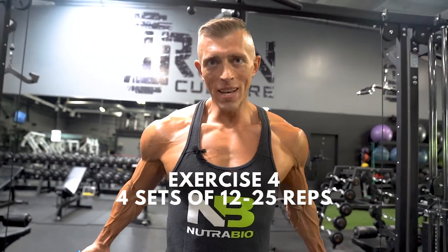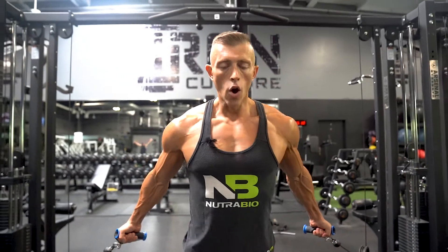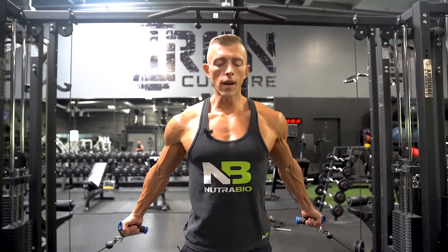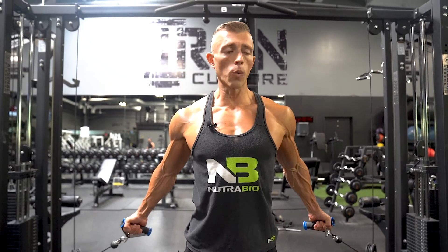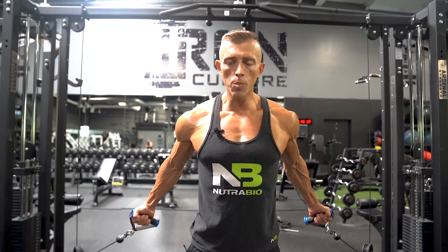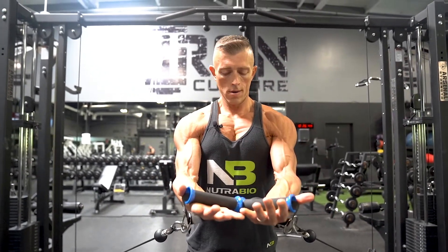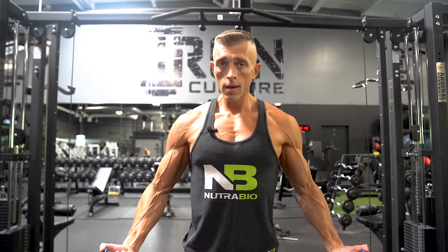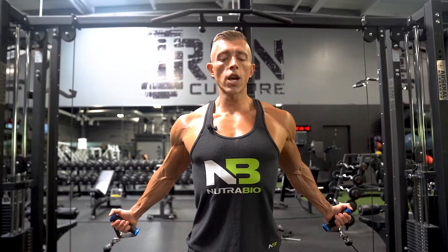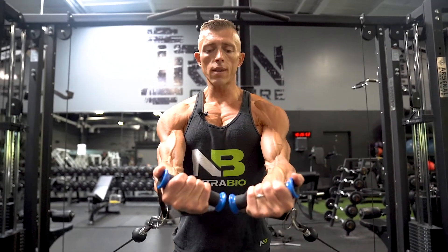Our next movement is going to be the cable crossover. I want you to stagger your feet so you don't sway all over the place — take a nice step forward. Have a natural arch in your back with your chest sticking forward and shoulders back so that your chest does the work. Bring the grips up and toward your lower chest area. Let it go all the way back with your chest forward, elbows tight against your body, and really focus on the squeeze at the top.